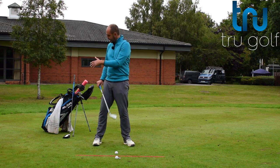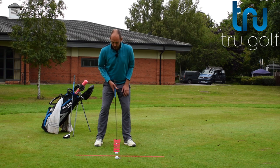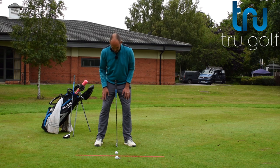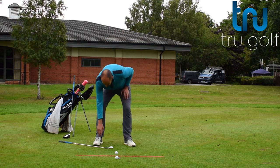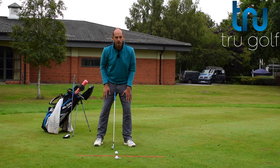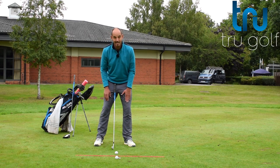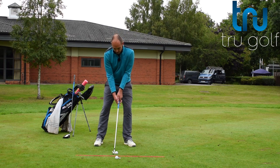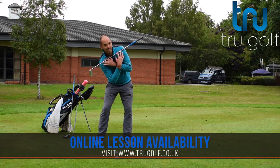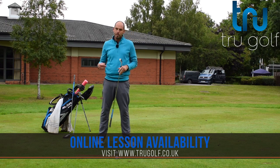The things that dictate that are ball position and where our pressure is at setup. With a mid-iron, I want the ball to be just forwards of center — just forwards of my sternum or pretty much underneath my sternum. I'm trying to get my shoulders tilted only around 10 degrees, and we're doing that by starting with a little bit more pressure onto our lead foot — about 55%, maybe even 60% at setup.